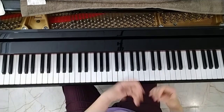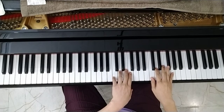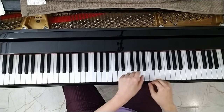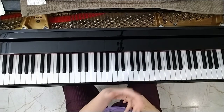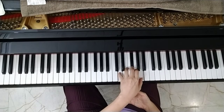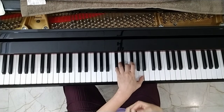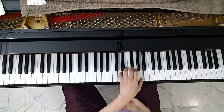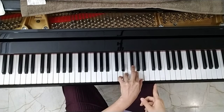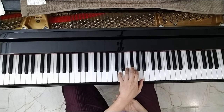The interesting one is you have to transpose — C major will become D major. I recommend you practice separate hands. Bar seven is mi sol, and go back to the major. Bar nine is mi sol and go back to tonic.